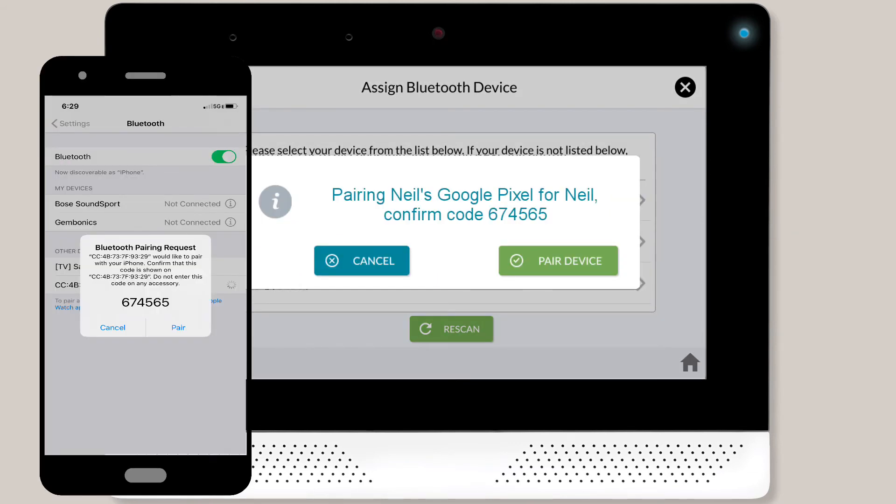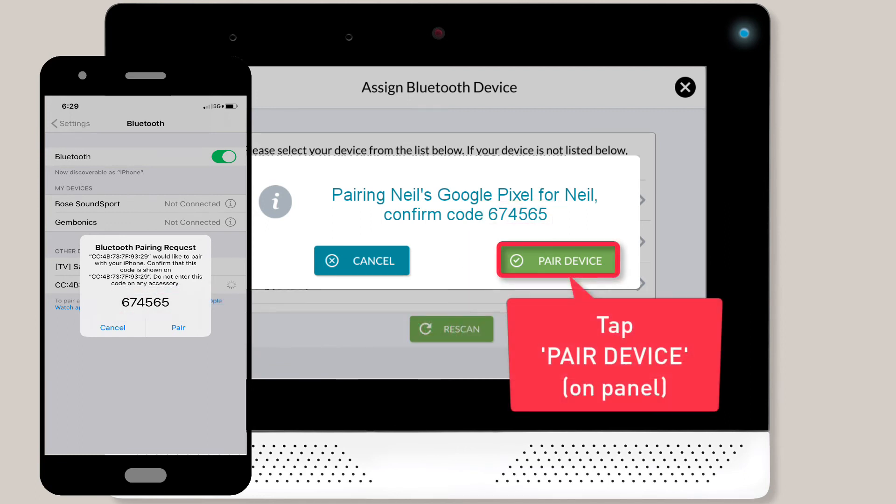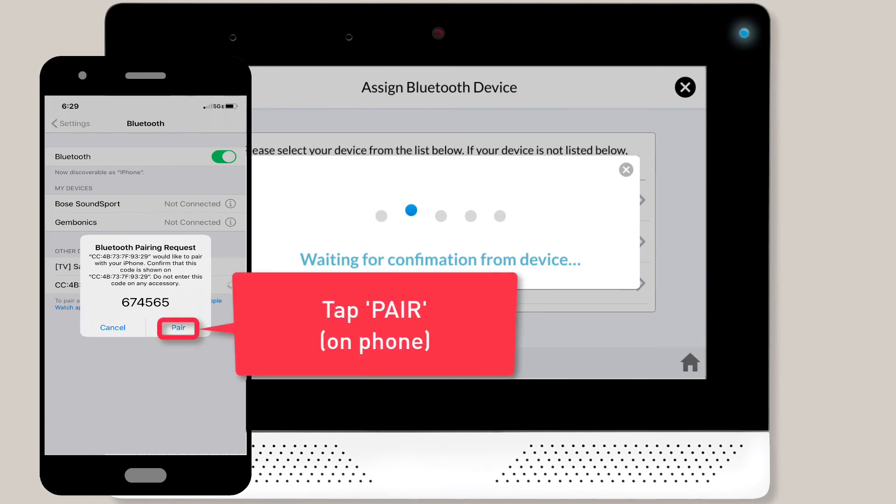You'll then see a pairing pop-up message on both the panel and the user's phone. At this point, you'll want to make sure the code shown on the user's phone matches the code you see on the panel. Once you've confirmed the two codes match, tap the Pair device button on the panel's pop-up message. Then tap the Pair button within the pop-up message on the user's phone.